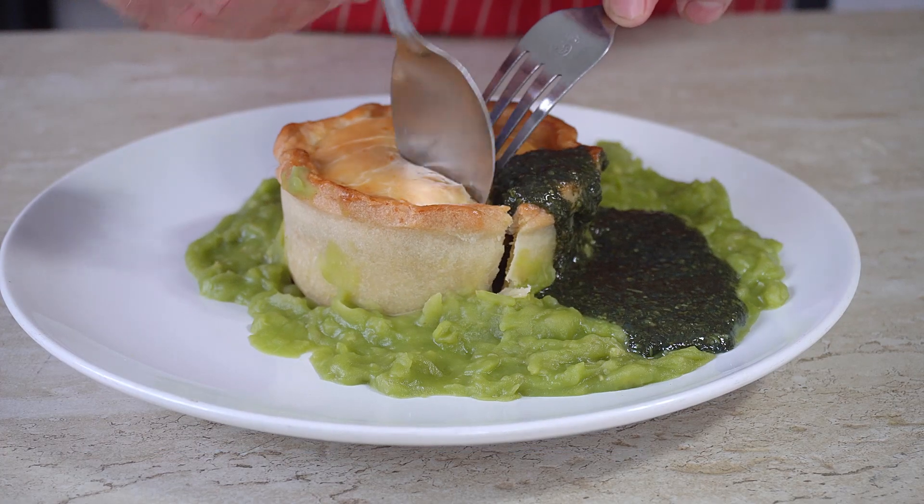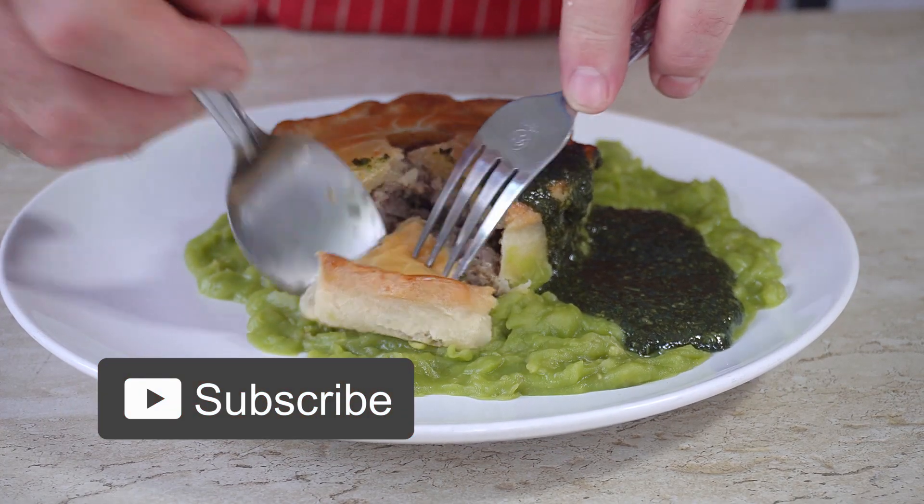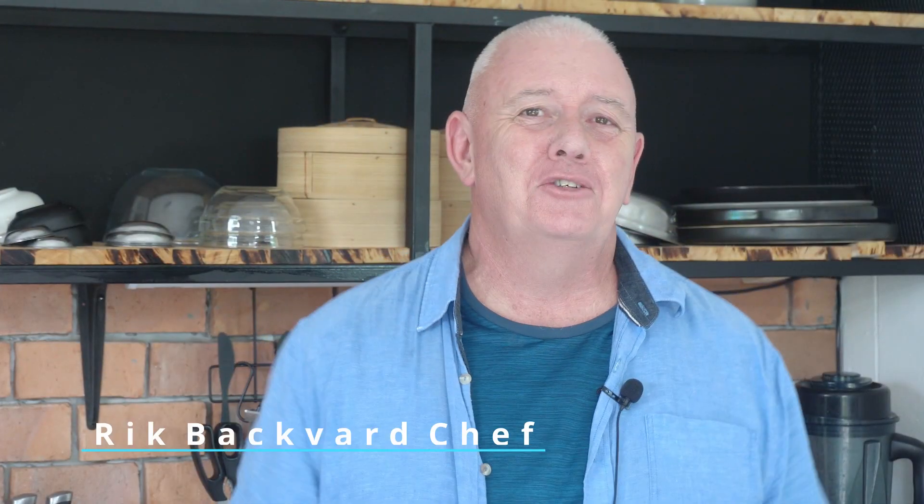Oh, just look at that! Hi guys, how you all doing? Welcome to Backyard Chef, I'm Rick. Today we're going to make a British classic — we're going to make a small pork pie.